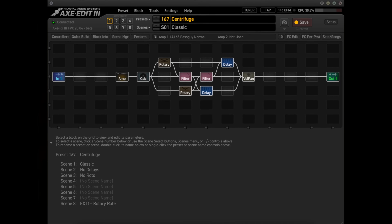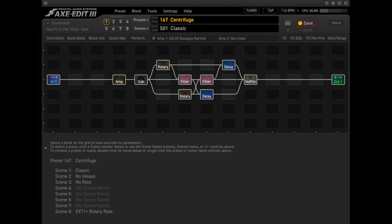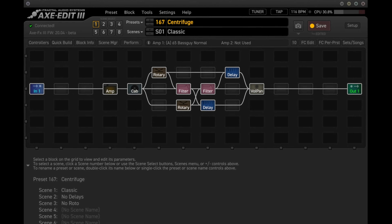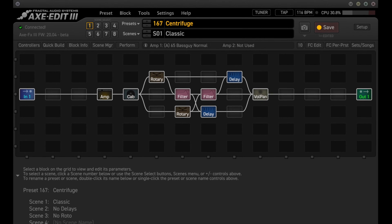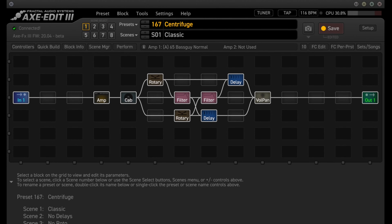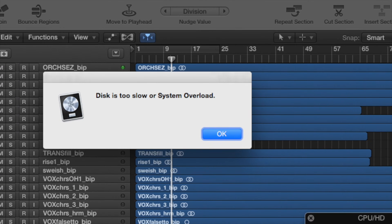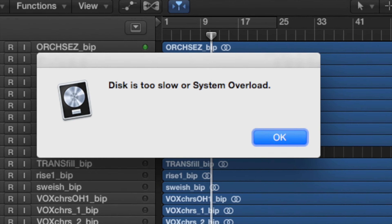Honestly, I could not hear any difference in signal quality. But the issue I had was when Axe Edit was running at the same time. Axe Edit communicates with the Axe FX3 via USB, so trying to use USB for both Axe Edit and recording at the same time can have some unpredictable results. Sometimes it would work okay. Other times the guitar audio from Logic Pro, which is my DAW, would get delayed by a good half second or so. And then there were times that Logic Pro simply stopped working, so I had to stop using USB when I was recording.